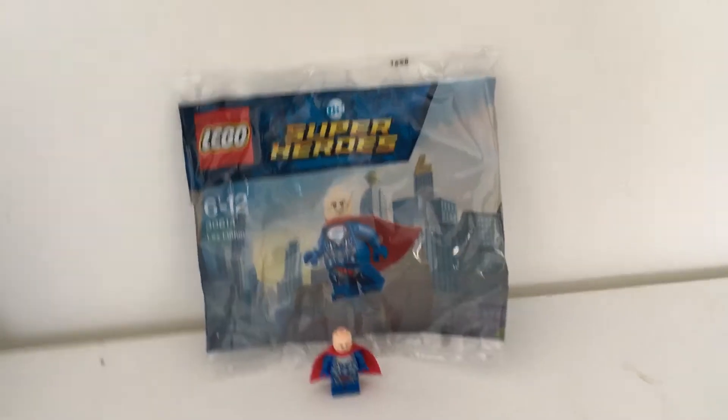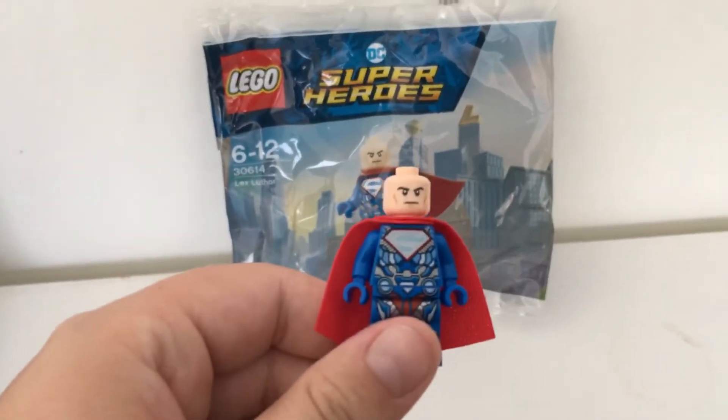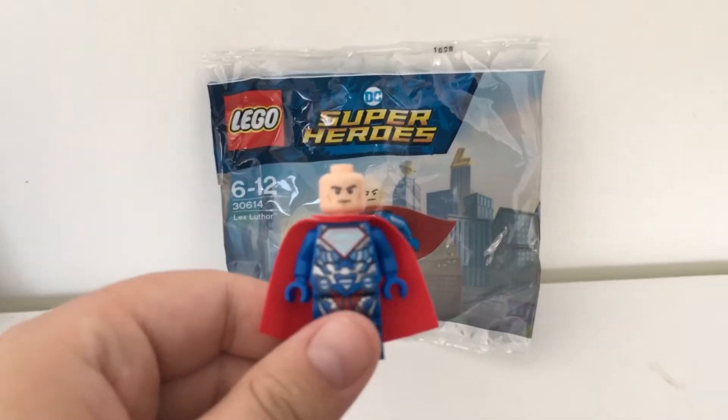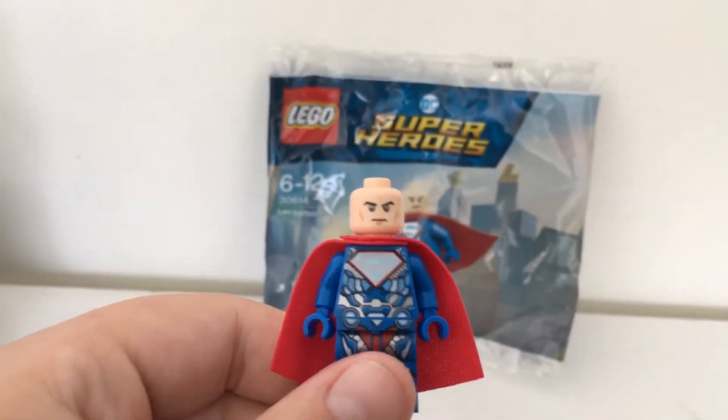What is up guys, my name is Brick-O-Matic and today I have another minifigure review. Today I will be reviewing the exclusive Superman Lex Luthor that is included with the deluxe edition of the DC SuperZoom new game that I purchased on PS4.